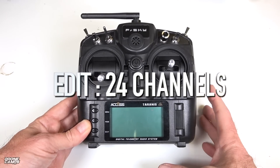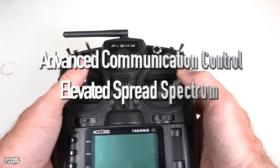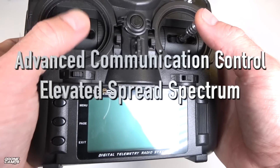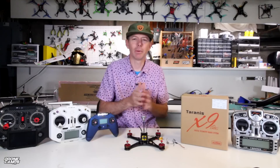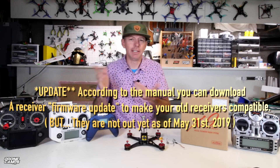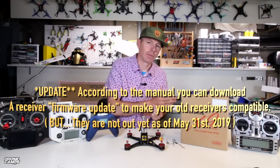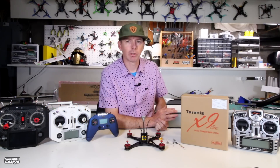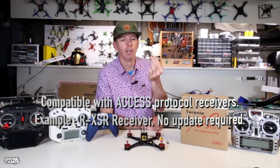It does 20 channels on board and it also has a new protocol called ACCESS — Advanced Communication Control Elevated Spread Spectrum. It's an entirely new protocol and it's not going to be backwards compatible with your old D16 receivers. You'll have to add a module on the back, and the OpenTX version of this software does not support your old receivers with the exception of ACCESS protocol receivers only — so you'll need something like the RXSR to be compatible.